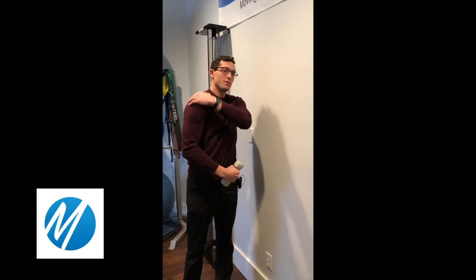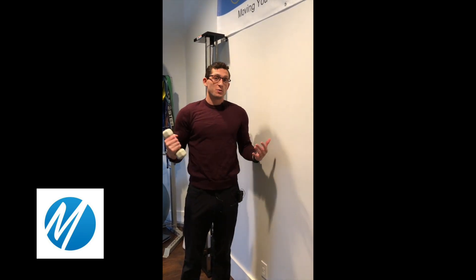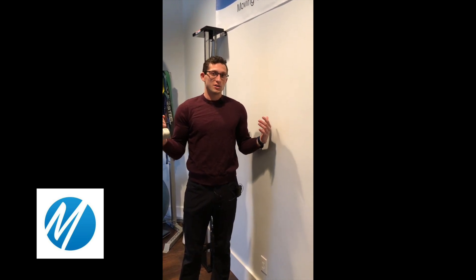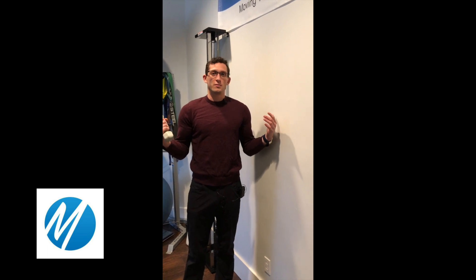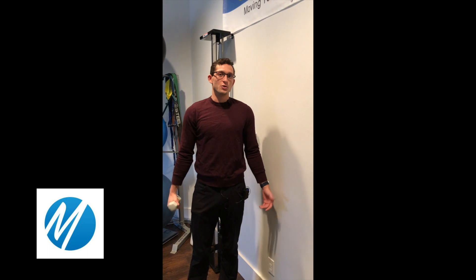This exercise will help to strengthen and engage the posterior rotator cuff — the muscles that stabilize the shoulder on the back of the shoulder. This one is great for climbers who need to get into awkward positions, or for people who throw for their sport, to work on the deceleration needed to control the shoulder.